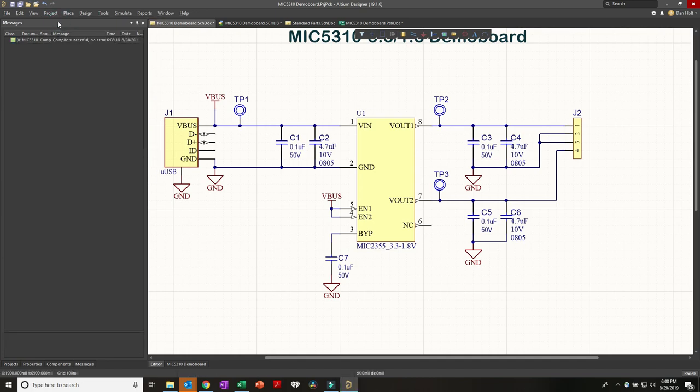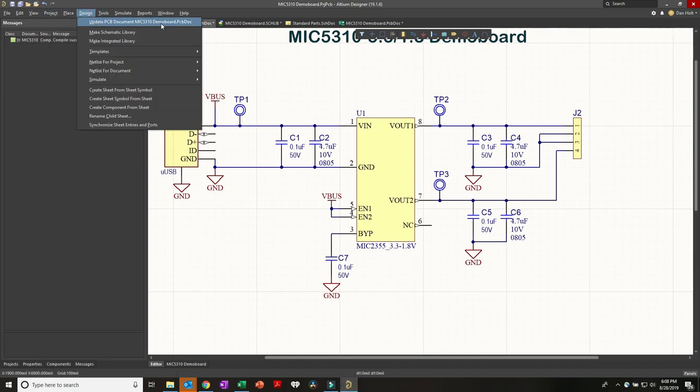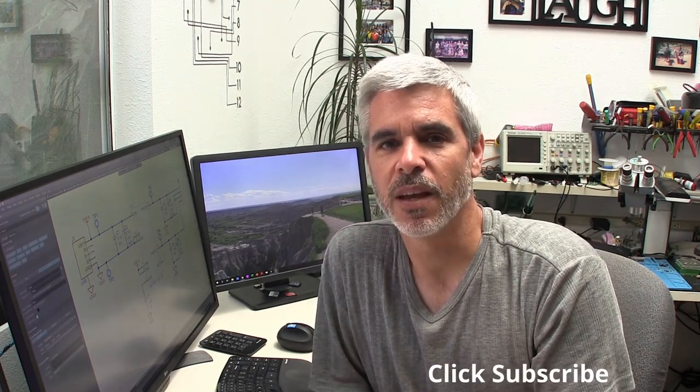Now that we have our schematic done and it's been validated with a clean DRC, we're going to say Design > Update PCB Document. But we've gone almost an hour now, so it's time to take a break as we transition into doing the board layout itself. We have a schematic done and a clean DRC on the schematic side - we're ready to go to boards. In the next video we'll jump into the board design itself, lay it out, get ourselves to the actual Gerber file generation, upload to a fab website, and a week from now we'll have boards in hand to solder up and play with. Click here for the continuation. This is Doing Things Dan's Way - until next time, be blessed.